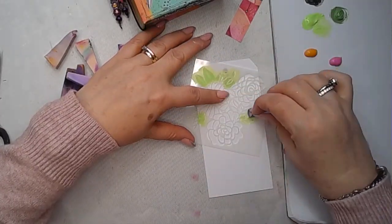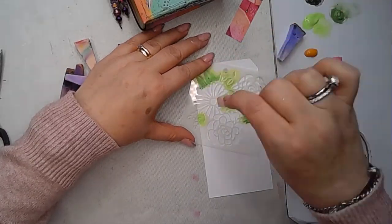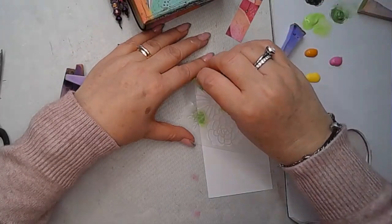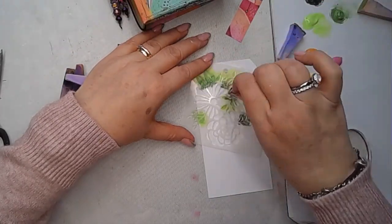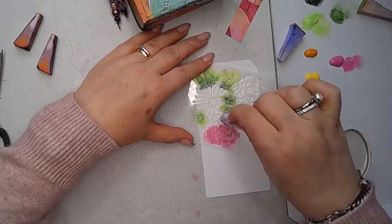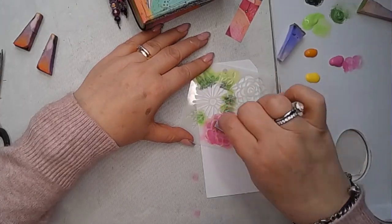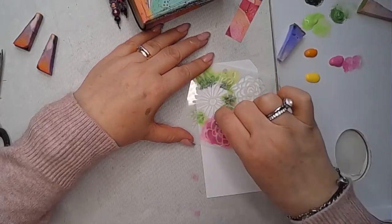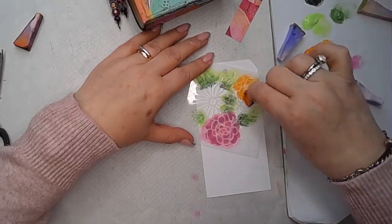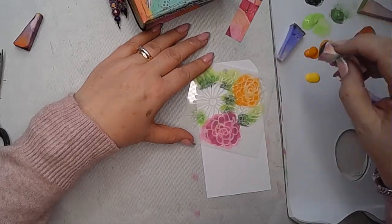I've put out some different colours onto my palette paper — I've got lime, fir, and evergreen — and I'm just applying some layers of those through to the leafy parts of the stencil. Then I've got magenta, cheddar, and lemon, and I'm just going to put one layer of colour on there first, then move the stencil around and apply some more colour through it just so it fills the tag.